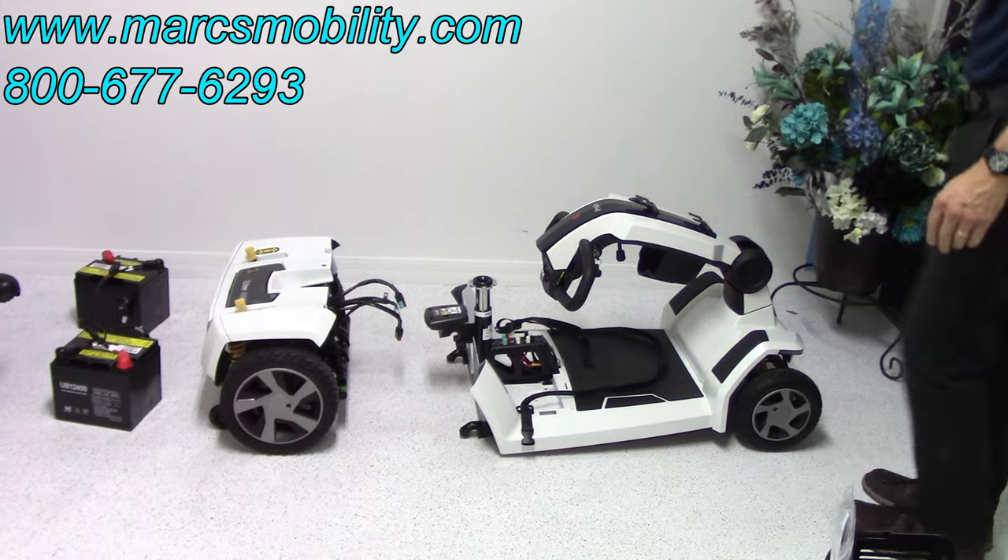Hi, I'm Mark and my name is Alex. We are a family-owned business for over 25 years. We have many products available, not just what you see in this video. If you would like to learn more, you can call us at 800-677-6293 or visit us directly at www.marksmobility.com. Thank you.